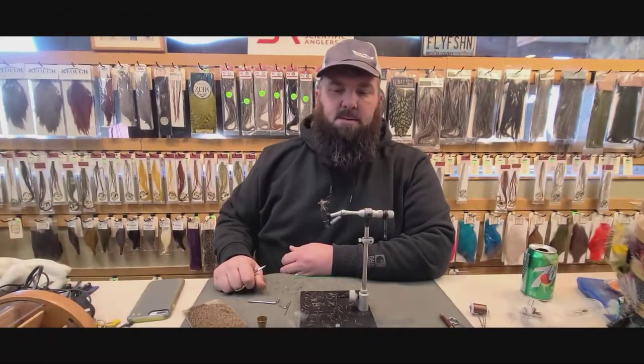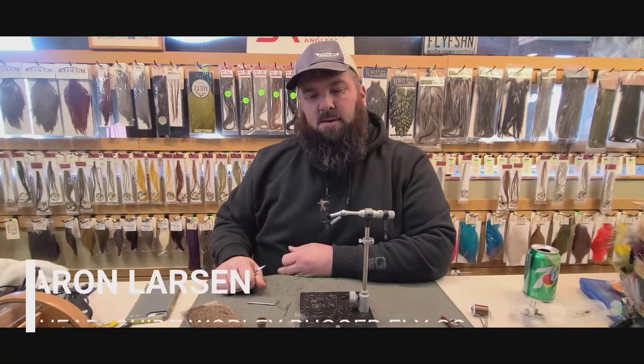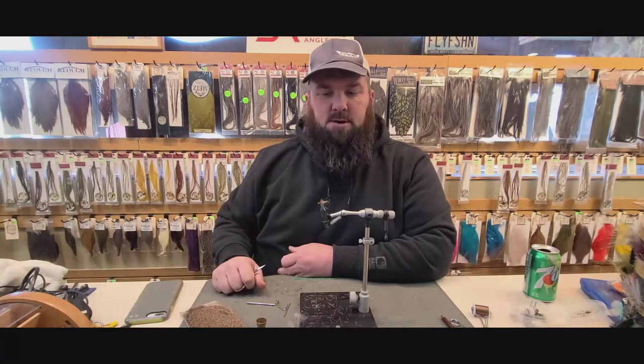Hello everyone, Aaron here from the Whirly Bugger. This fly we're going to tie is a kind of a cross between an emerger and a dry — it's a little dry fly emerger, deer hair caddis.